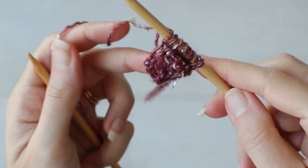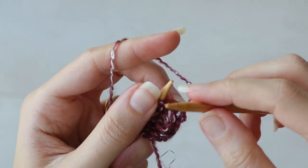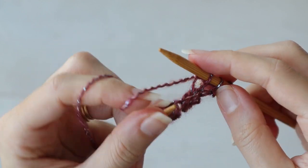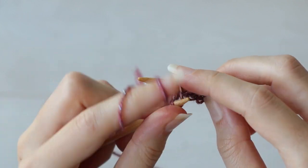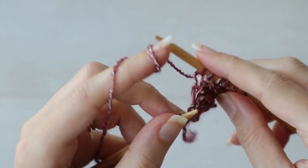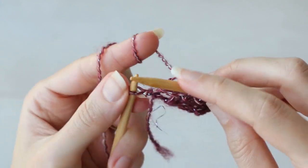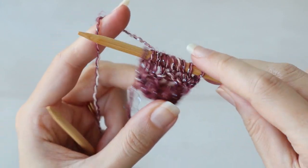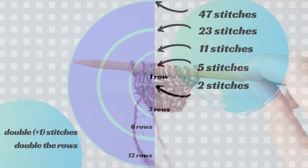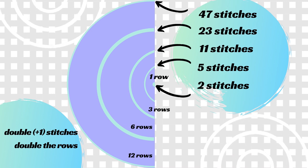Next is our first increase row, which we'll always start by knitting our three edge stitches. Then yarn over, knit one — repeat yarn over, knit one — to the last three stitches. Yarn over again and knit those last three stitches. Now we've increased from two center stitches to five. Remember that double plus one I mentioned earlier? Two times two is four, plus one is five. So we have five stitches now between our three-stitch borders.